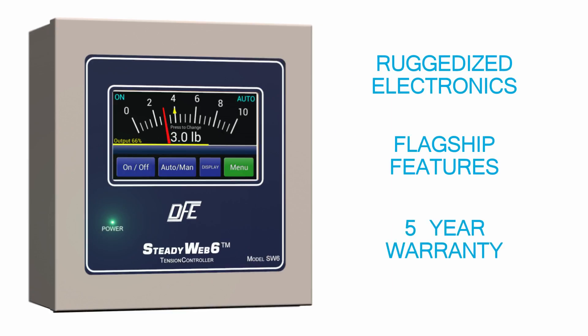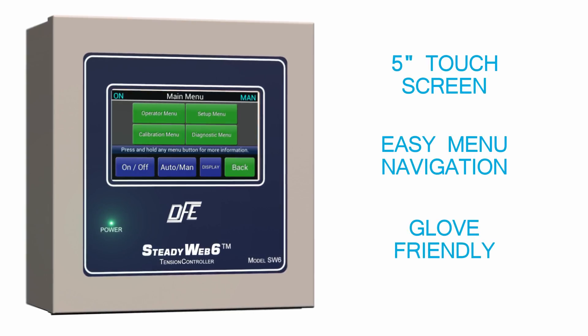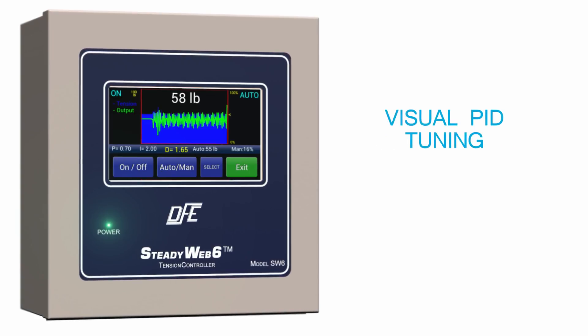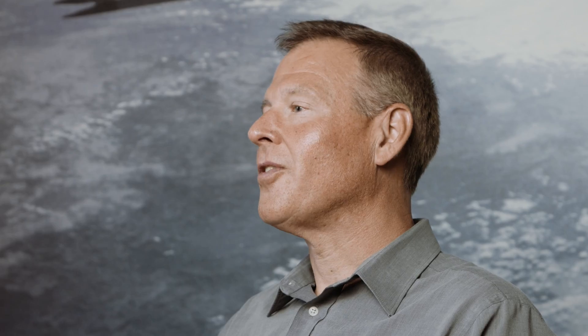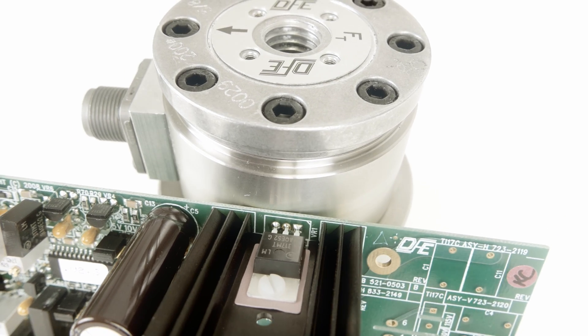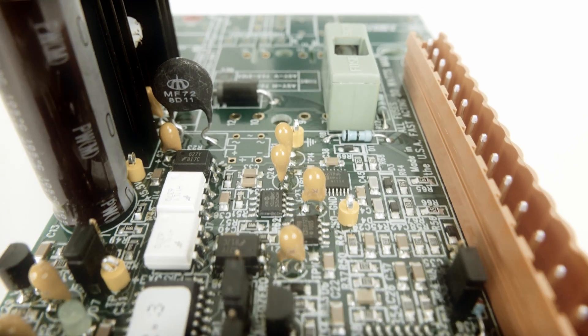Our goal was to preserve the reliability and the extensive feature set, while also introducing a more intuitive navigation system on a spacious touch screen display. Dover Flexible has been providing a five-year warranty for nearly two decades. I think that is a testament to how long-lasting our products are in the real world — it's why we've earned a reputation as the quality leader in this industry.